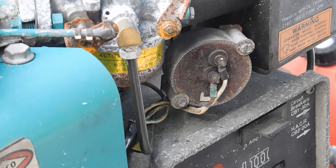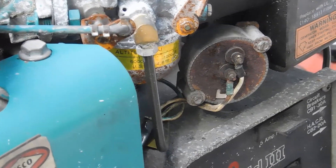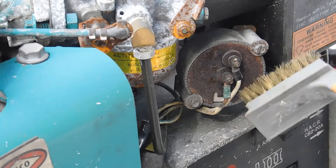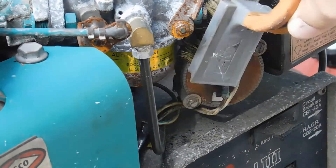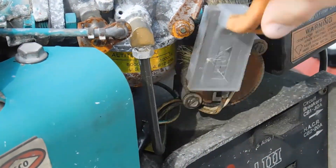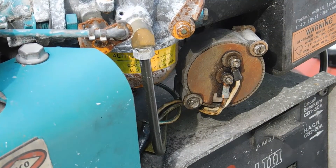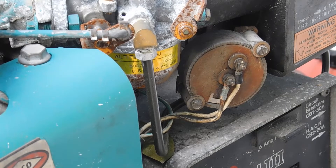A little bit of a wire brush should do it. After you get it all nice and — well, not perfectly clean but good enough — you'll be able to rotate it. So let's go ahead and loosen up these two screws.